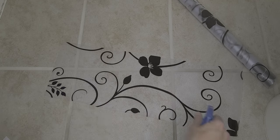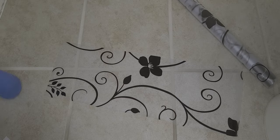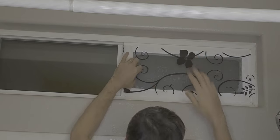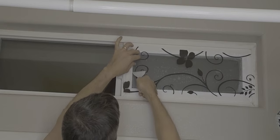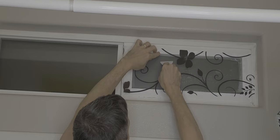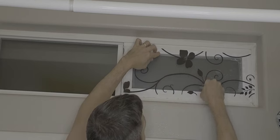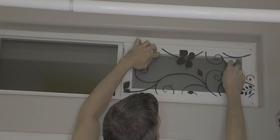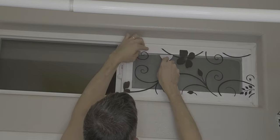The wetter the better. Now we just put it up on our window, overlapping quite a bit — that's fine. We want to get those bubbles out as much as possible, starting from the top and working our way down. Okay, we got most of that out.